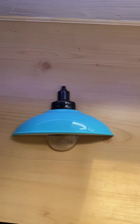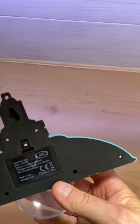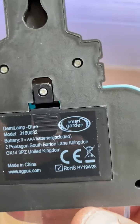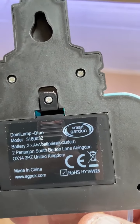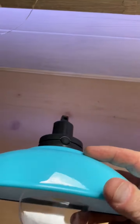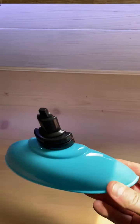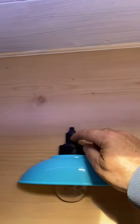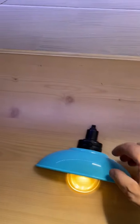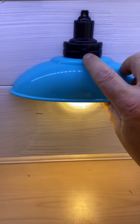We've got a Demi lamp from Smart Garden. It takes three triple-A batteries and it's made in China. I bought this for £1.99 from Home Bargains. It works great - turn the light on and it looks quite nice on the wall as well.